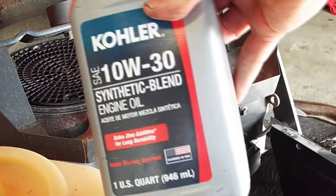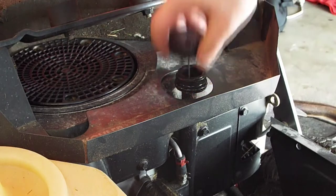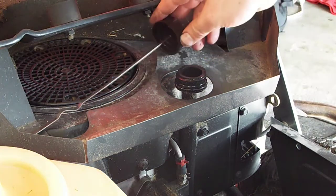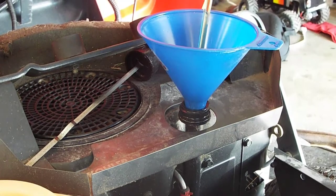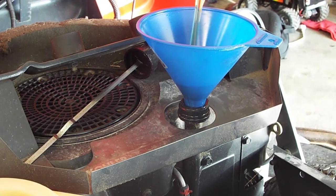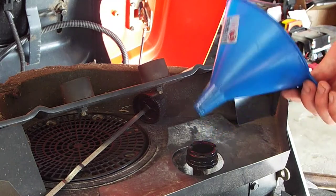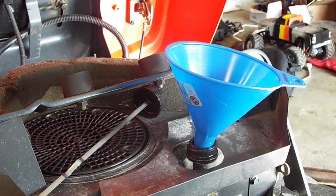We've got some 10W-30 synthetic blend oil. I'm not really finding how much to put in, but we'll start with a quart and a half and check it. We'll let the oil settle and check it in a minute.